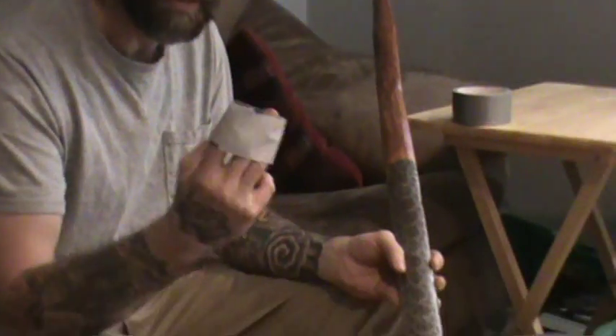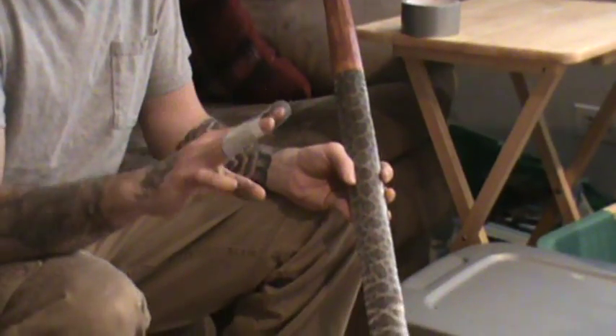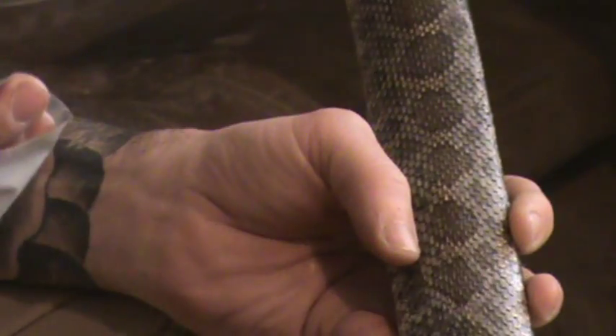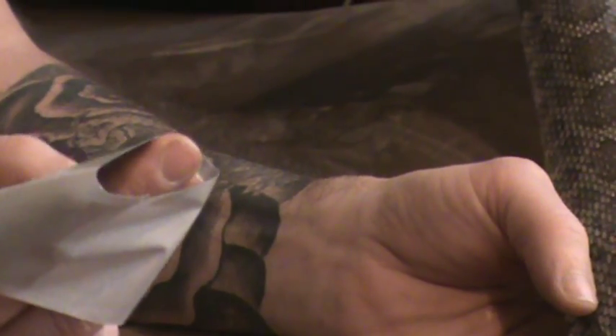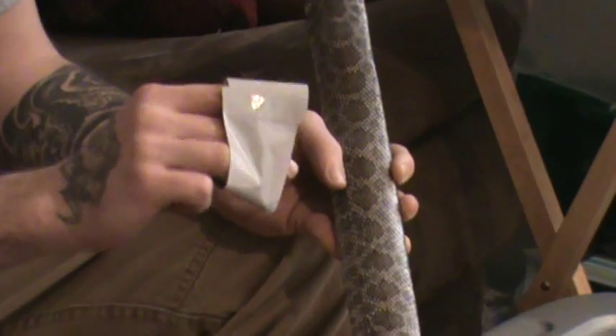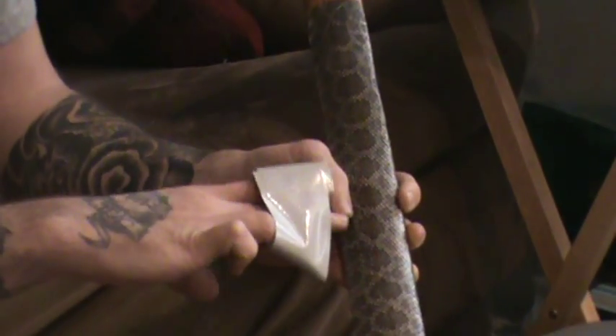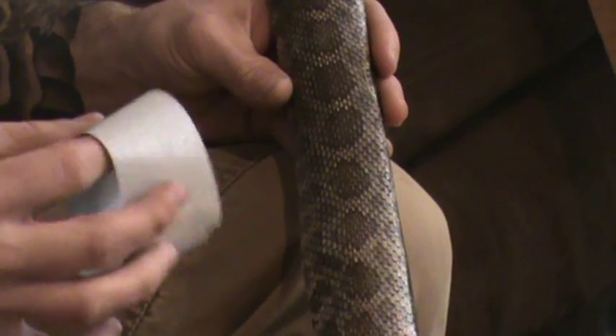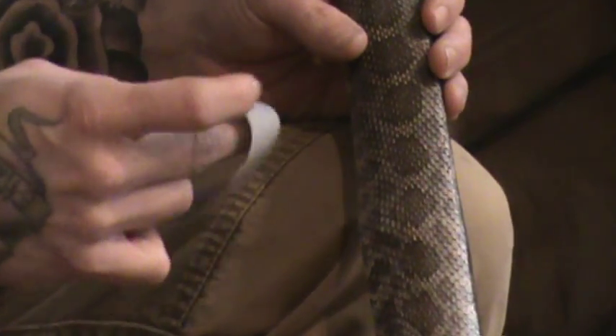So what I'm going to show you is basically how I take the scales off. I took a piece of duct tape and just folded it around with the sticky parts on the outside. This duct tape is very sticky and aggressive — if you can get some cheaper stuff that's not as sticky, it would probably be a little bit better.